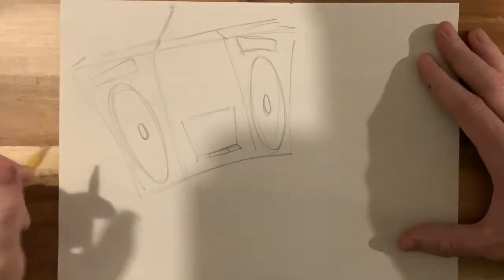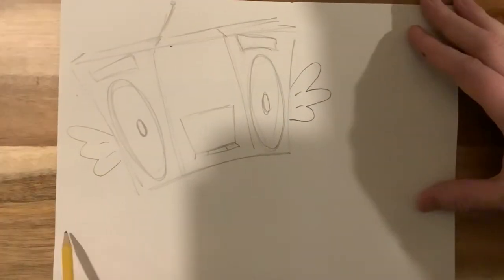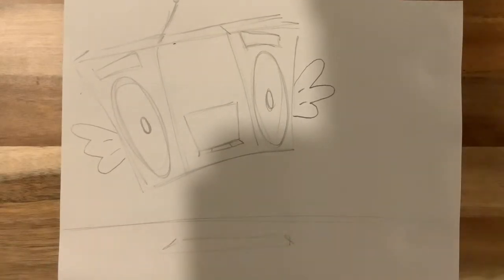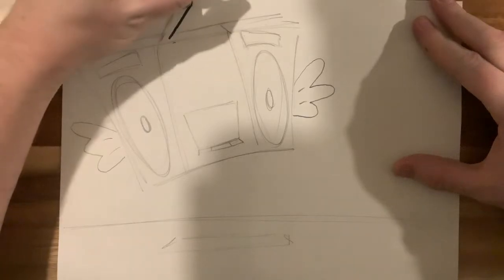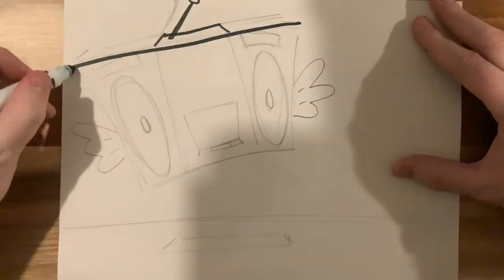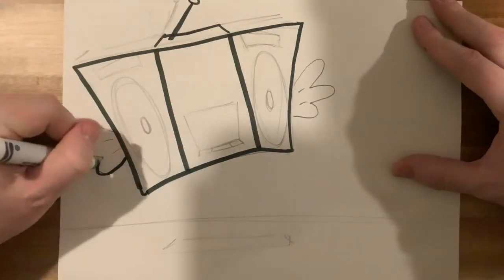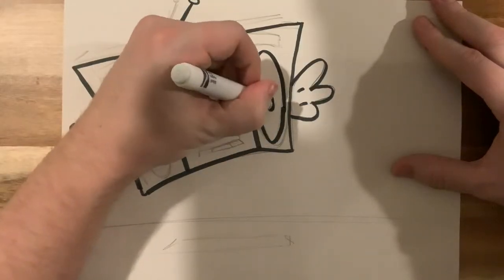I'm sort of making the speakers act as eyes and the cassette deck like a mouth shape in the middle. I'm giving it wings, making it fly a little bit to make it sort of whimsical, the way that Keith Haring's work tended to be. It tended to reduce complex shapes of people and objects to very simple shapes, making it sort of flat, cartoonish, with bright, bold colors.